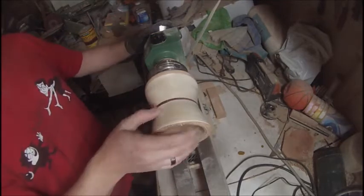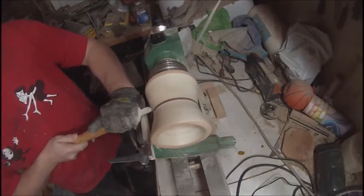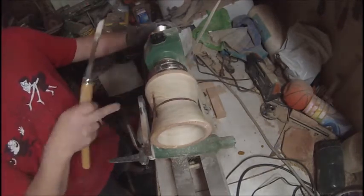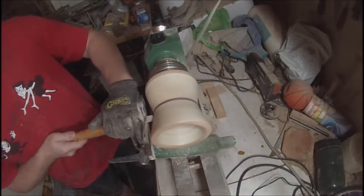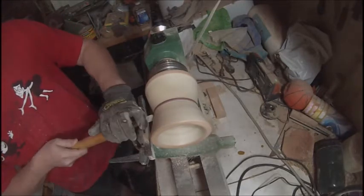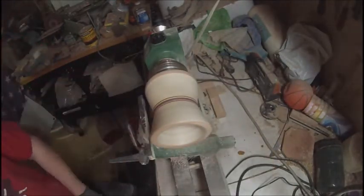Pardon me while I clean up some stuff, and here I come back and hit those spots. And I thought I'd do a couple of burn lines in it.